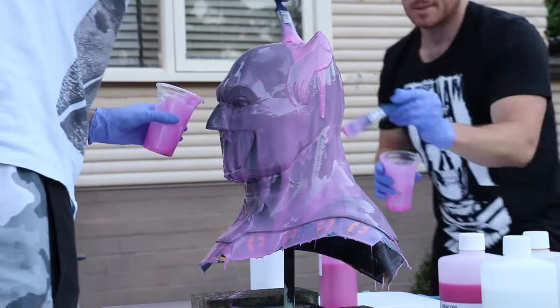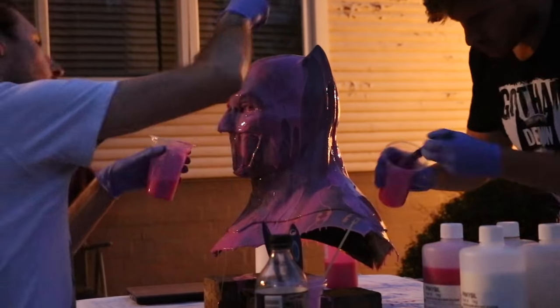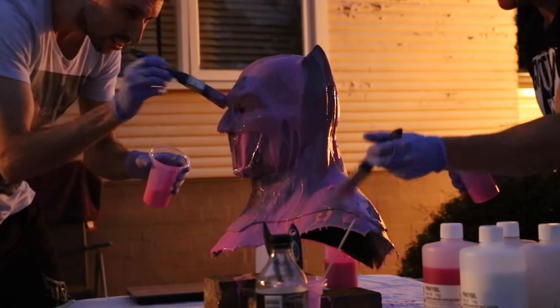All up I think we did about six coats. We were running into the night here, which is why I eventually had to get out my studio lights because we lost a lot of light, but we still kept going.